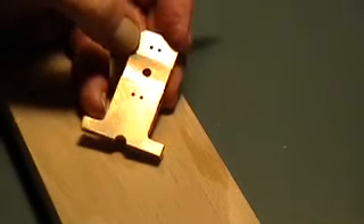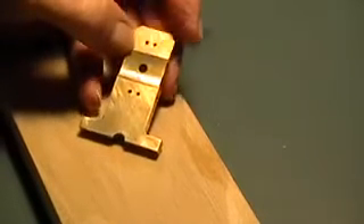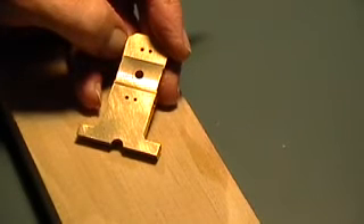That is the completed upright — that's the main one. It was difficult to make, nearly as difficult as the crankshaft. But I think those are the two most important and difficult things, so we're going to go ahead with the rest of the build.